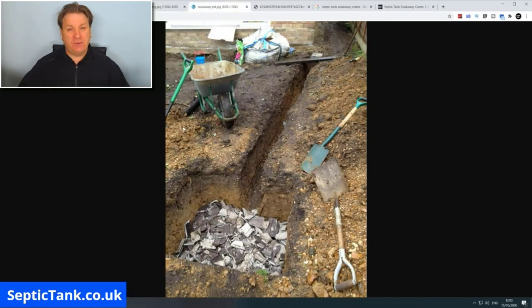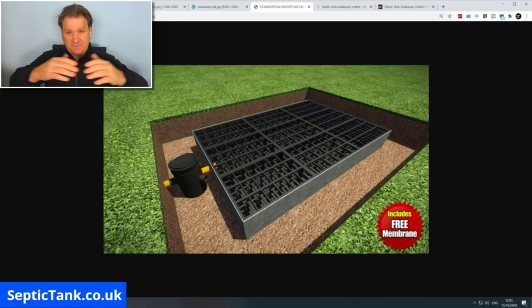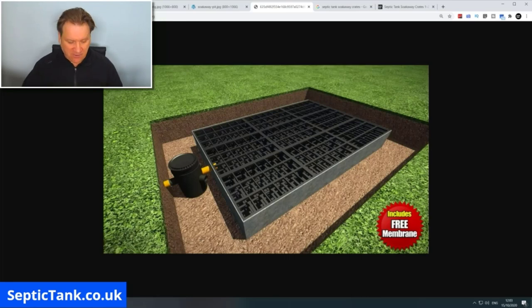Builders normally fill soak away pits with broken tiles, bricks, or rubble. Septic tank soak away crates basically look like milk crates — they fit together in a rectangular or square formation and go into a little pit in the ground.